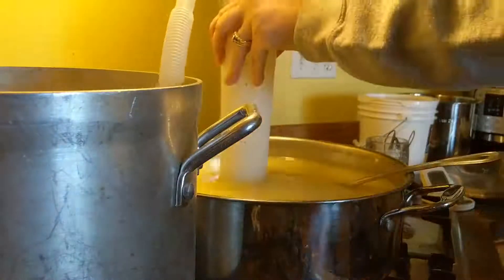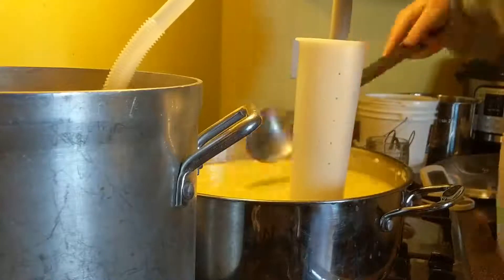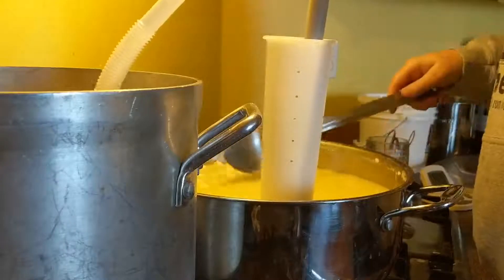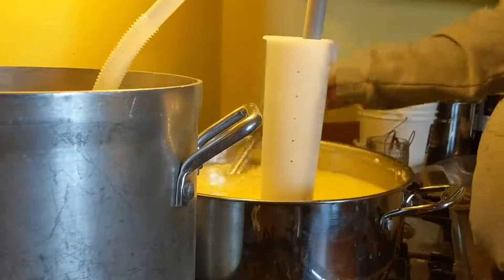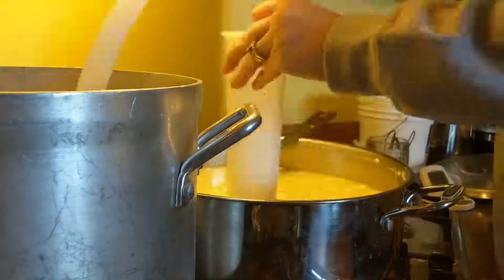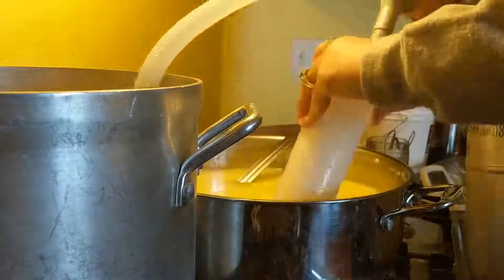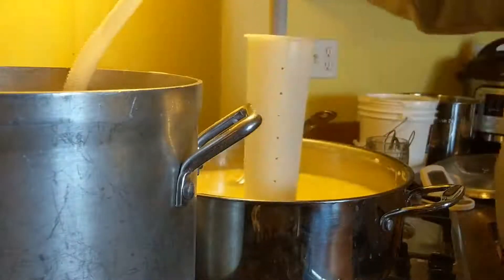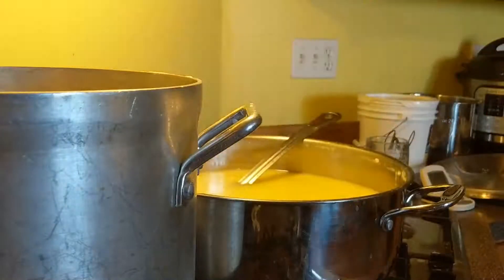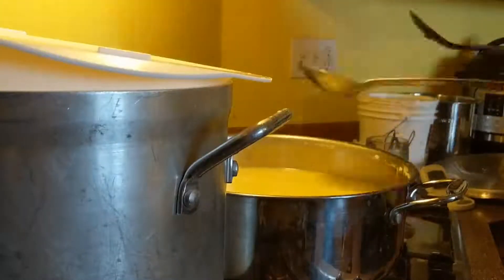The next step is to drain off the whey. We have an electric whey sucker — it's a little pump on a rod that goes down into the whey and sucks the whey out of one pot and puts it into the other pot. Once we get the whey drained down to about halfway, we'll dump the whey through a colander into the other pot.